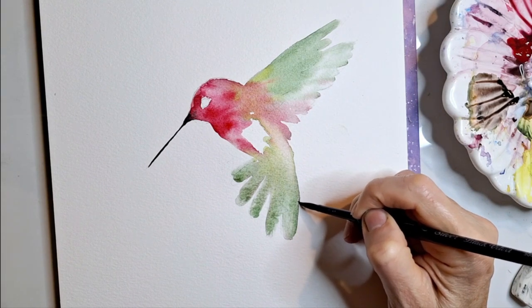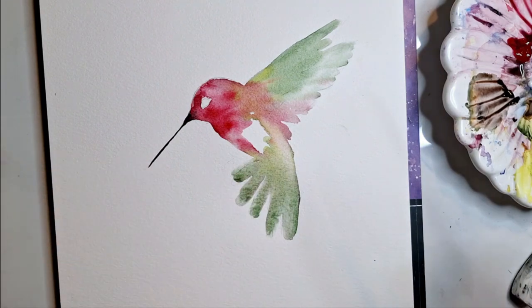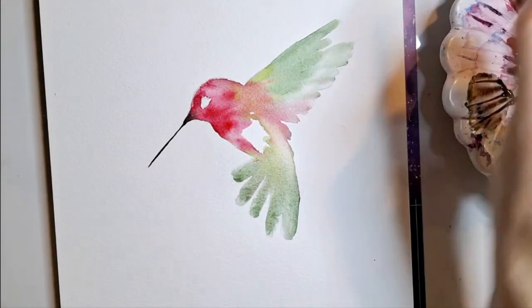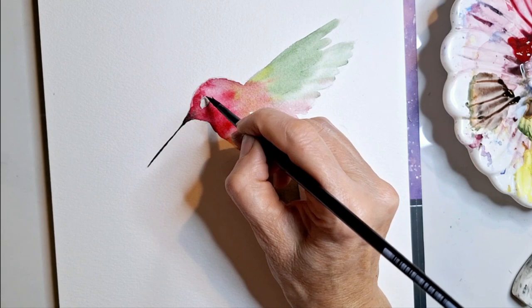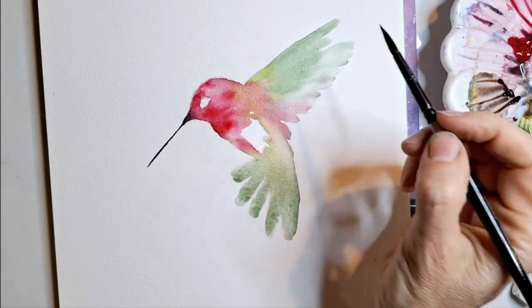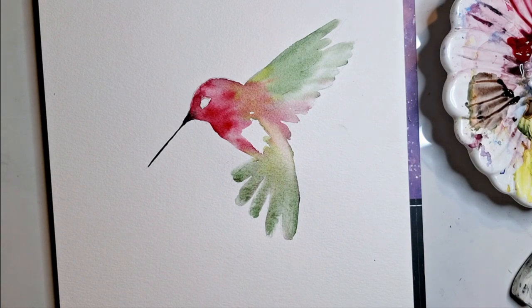I'm going to straighten this out a bit. Now I'm going to let this dry completely — I'm going to turn my camera off and let it dry, then come back and do the second layer. I'm just fixing a little edge of the eye and smoothing things out before it dries.